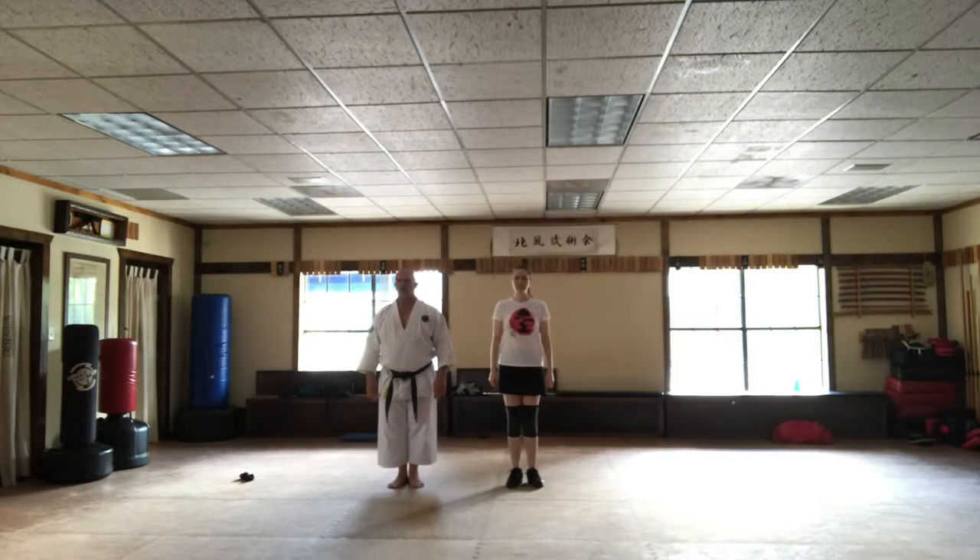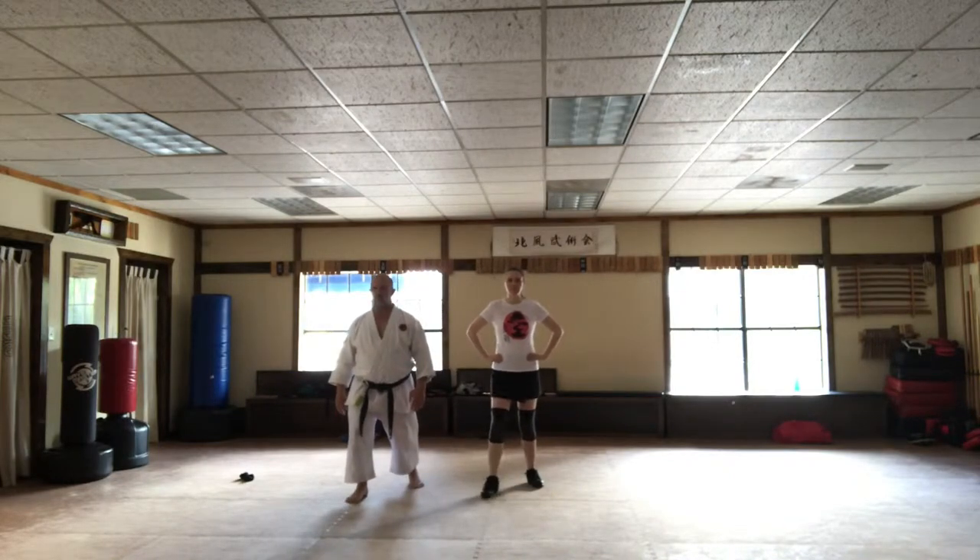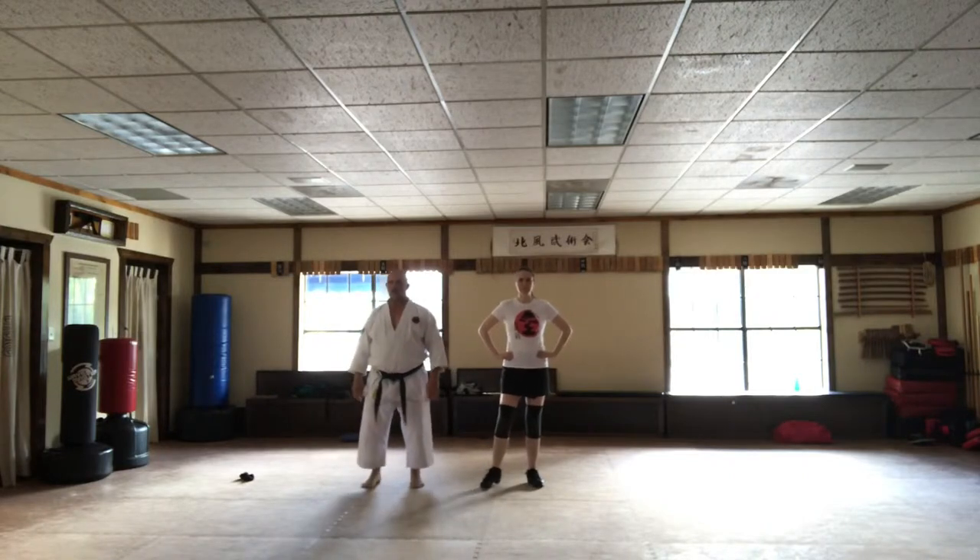Hakutsuru Shou, footwork on. Step out, right bow, step back for the model.